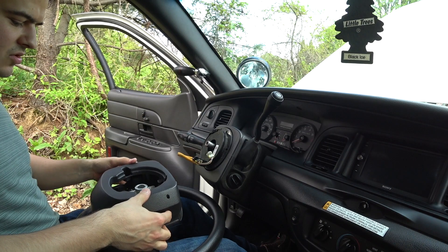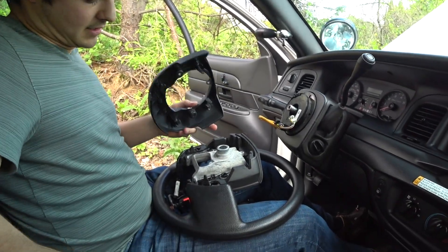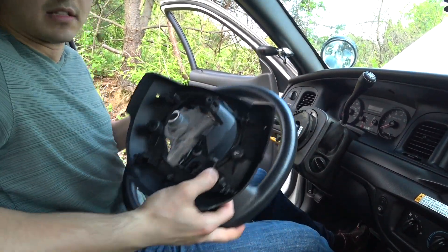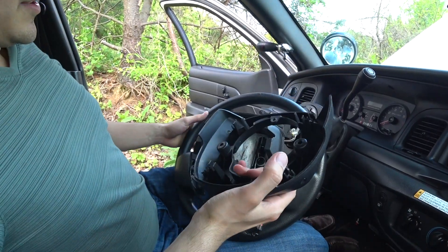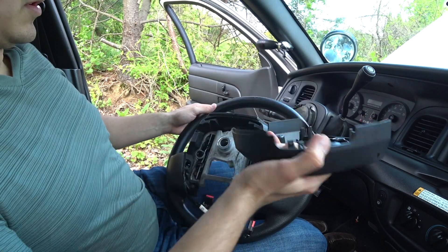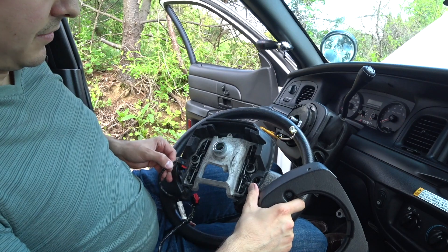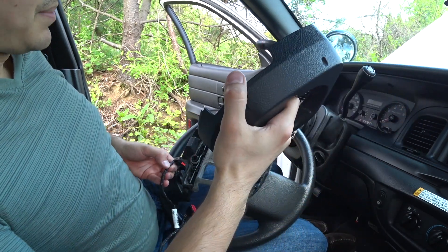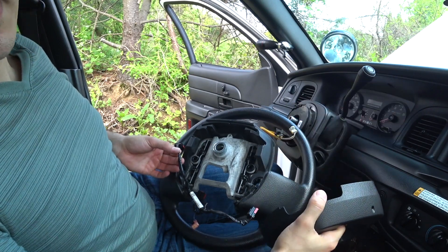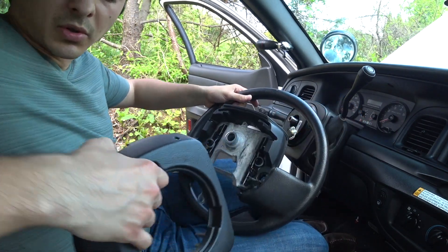Once the wheel is off, you're going to have a couple more Torx screws in here — these are T30s. We have to get this whole back panel assembly out to access the wires. Those three T30 screws hold this back cover on. Honestly, you're never going to get the wiring out from the front, so just go ahead and pop this back cover off. That makes the job a million times easier.